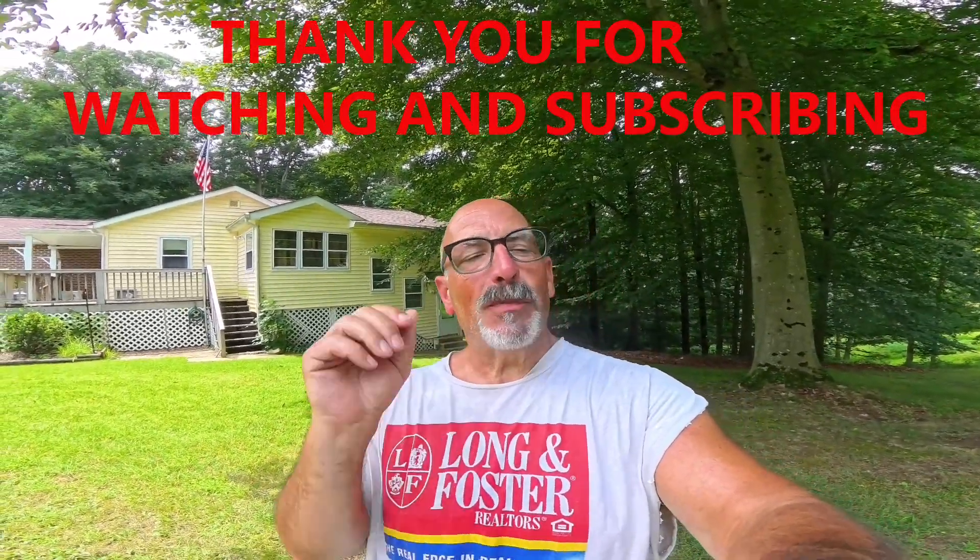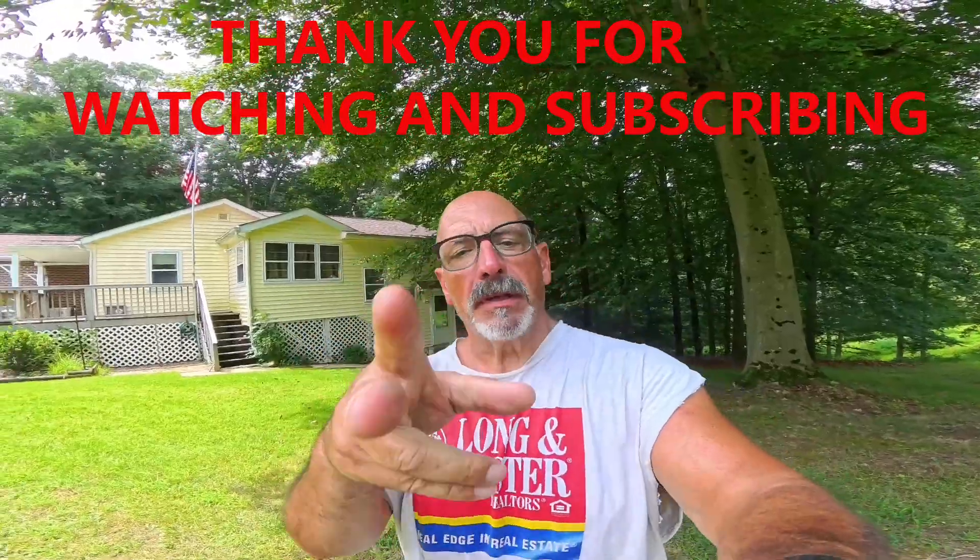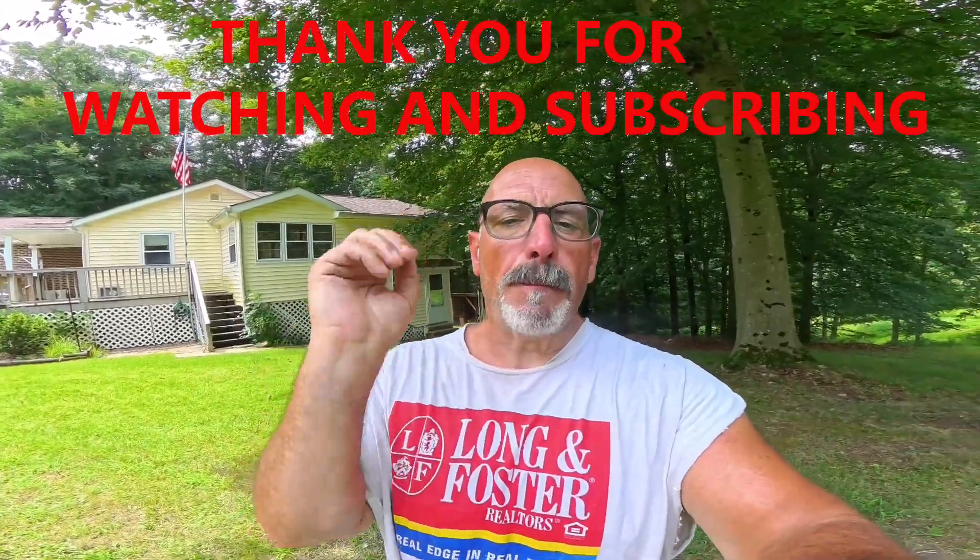Hello, all my friends. I hope you're having an outstanding, fabulous day. Thank you all for watching. Thank you all for subscribing. Thank you for being my friends. And if you're not, please smash that subscribe, click on the like, click on the bell.